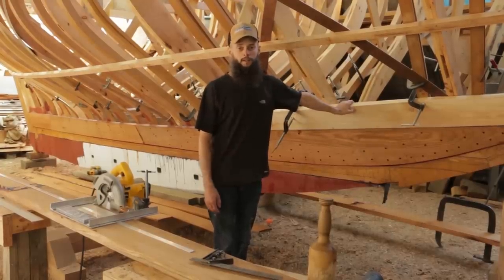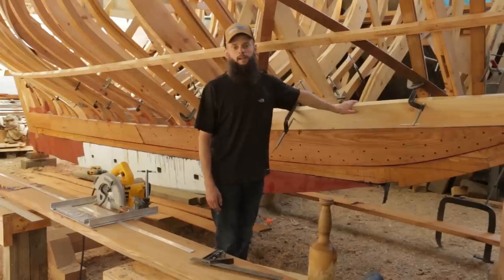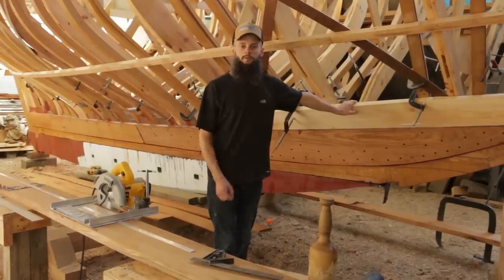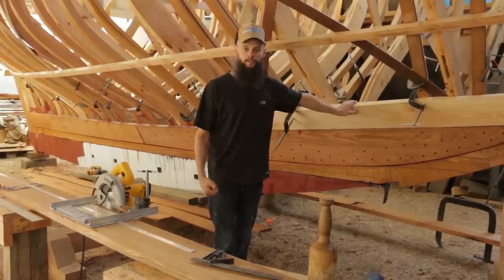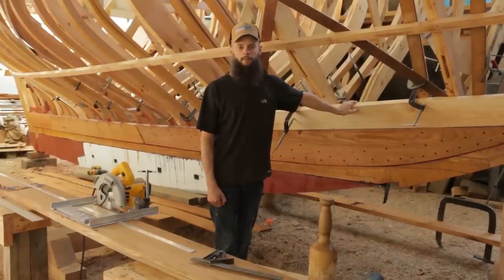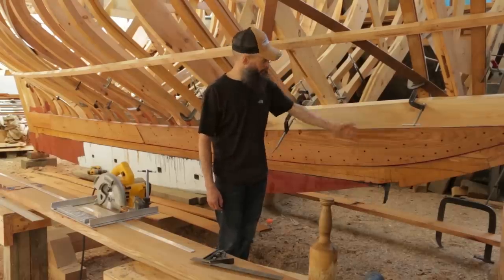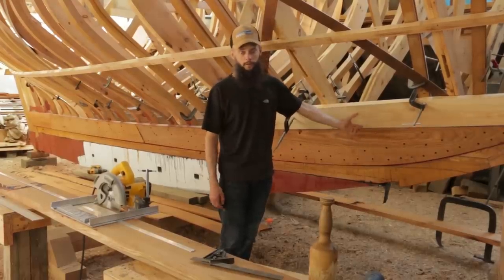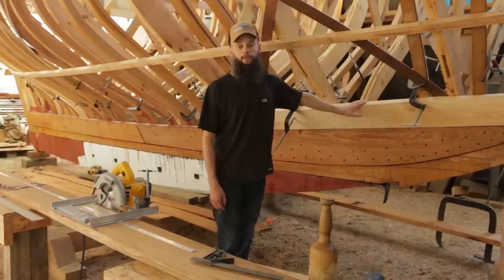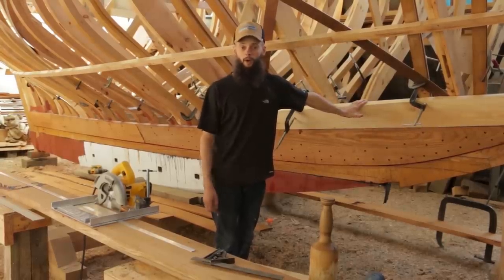This pine board is a bit wide right now and hasn't been backed out at all, so it doesn't fit super tight. It was just more to see how the saw felt, how changing the bevel felt, and whether or not it would be smooth and fair when put up to the hull. I think if this plank was a little narrower — which the broadstreaks will be — and if it was backed out, those bevels looked like they would match up really well. So I feel pretty confident going over to the oak and trying to cut it out.